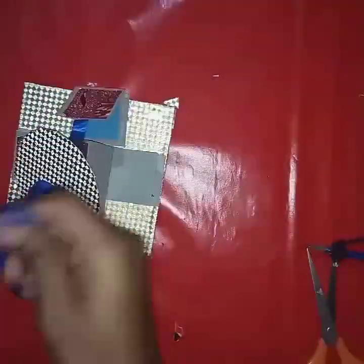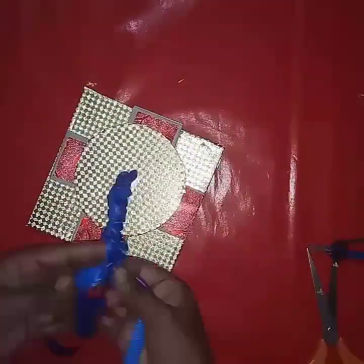The basic structure of the lamp card is now completed, and we'll move towards the next step.